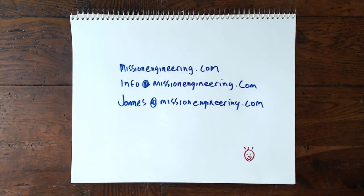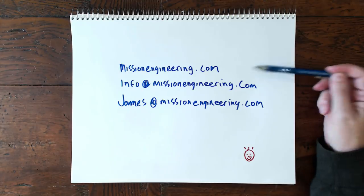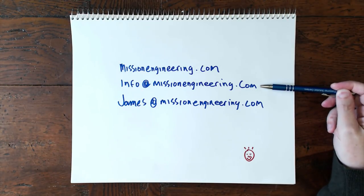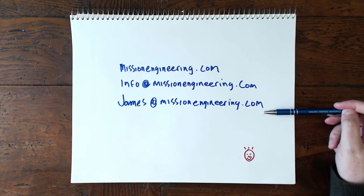Okay, we're done. Thanks for sticking with me — that was a long one. If you have any questions about the Mission Engineering products you saw in this video, you can find them at missionengineering.com. For customer service, reach out at info@missionengineering.com, or reach me directly at james@missionengineering.com. Thanks for watching — see you next time.